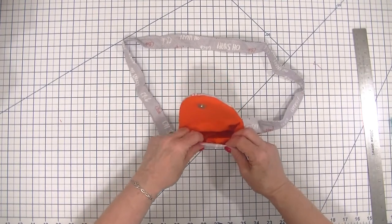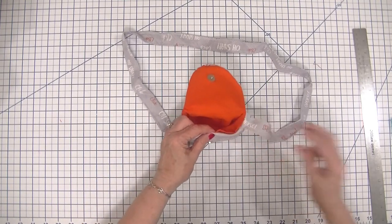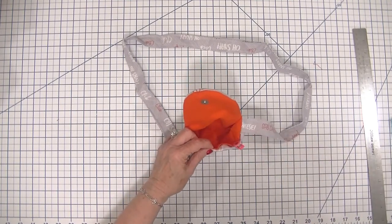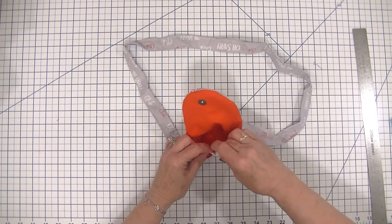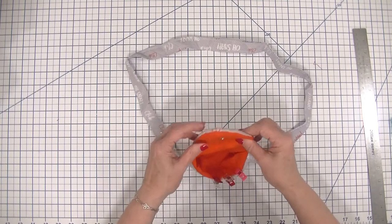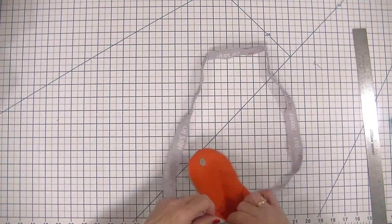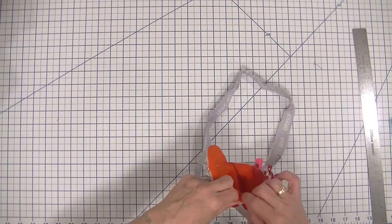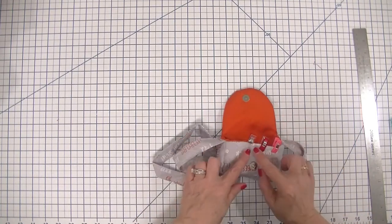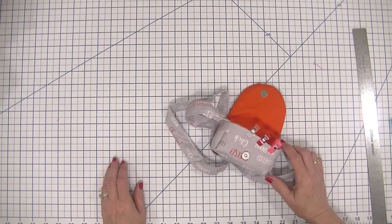Really all we have left is our opening. I'm just going to take some clips and clip this opening closed. Everything is in order. The next thing that we are going to do is top stitch around our bag all the way, and that's going to enclose this raw edge and give our bag a nice finished look.